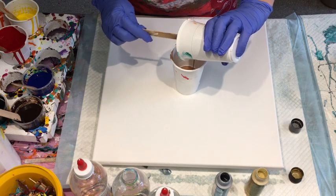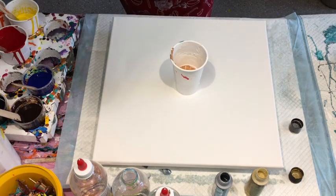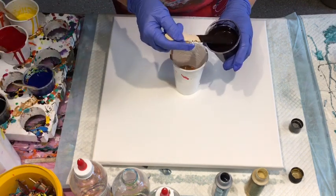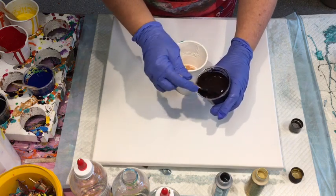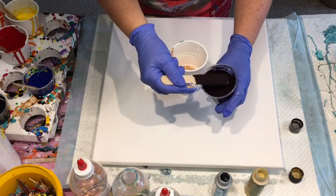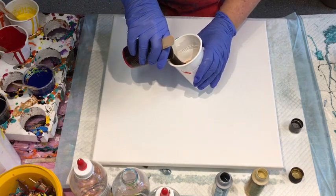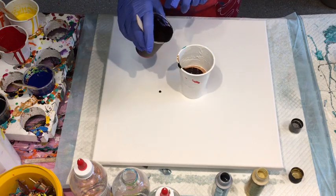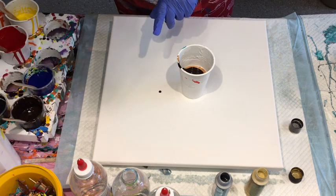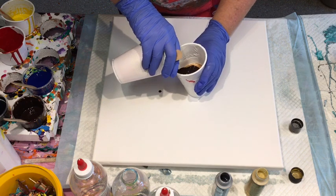I'm loading the cup up for my figure eight pour, and that is the metallic gold in Montmartre — that's a beautiful gold, love that gold, shiny shiny. Now I'm using my custom deep berry — berrylicious — and I think I made up that particular one out of magenta and a good blob of black, but I usually make it up out of the real dark red, a splash of fallow blue, and a splash of black.